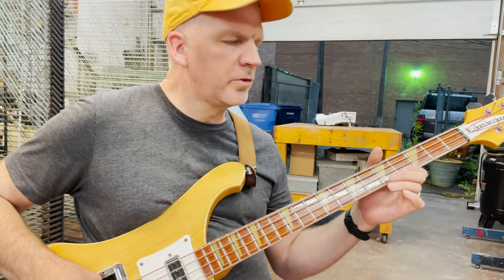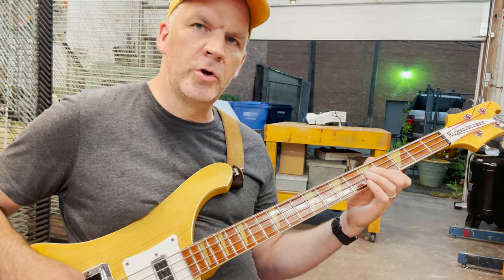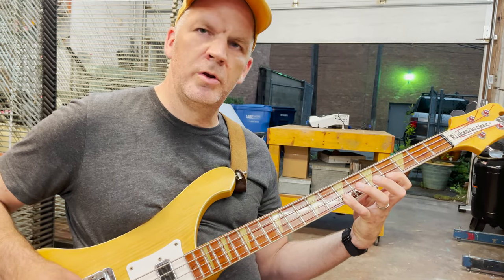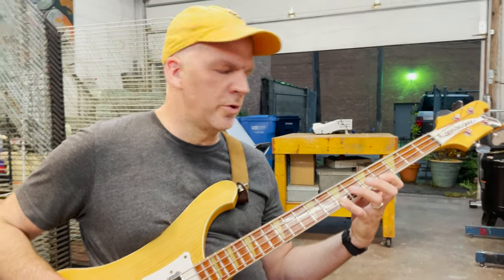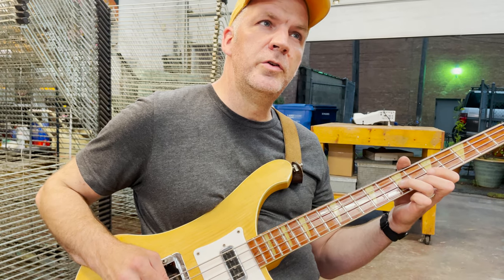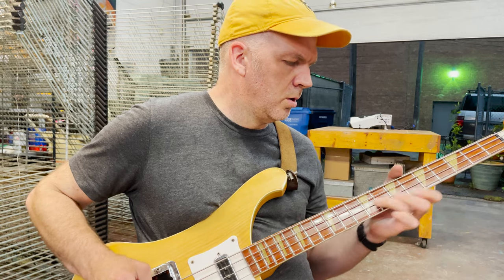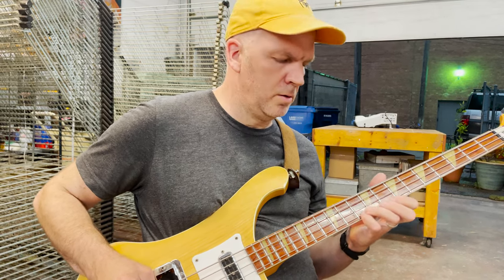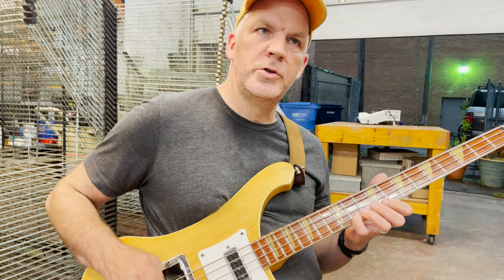So that's a 4th fret on the G with an open D, then 4th to 7th fret on the G with an open D, and then jump to the 7th on the D string with an open G. Then 7th, 9th, 11th, with the 11th on the G with an open D.